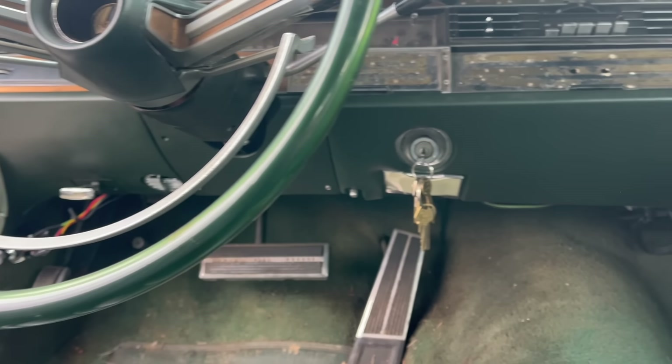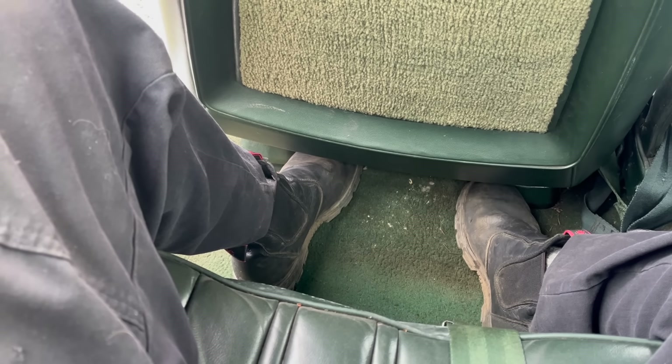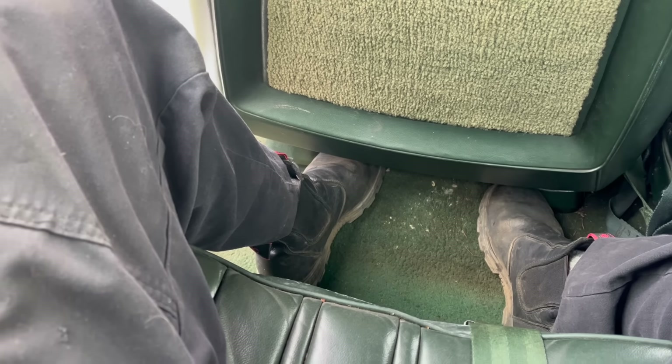It's got vents on the bottom of the dash for your, you know, nethers, your ankles, or whatever. You know, this is not bad. I could do a road trip back here. I think I've decided I'd rather enjoy this car from the comfort of the back seat.